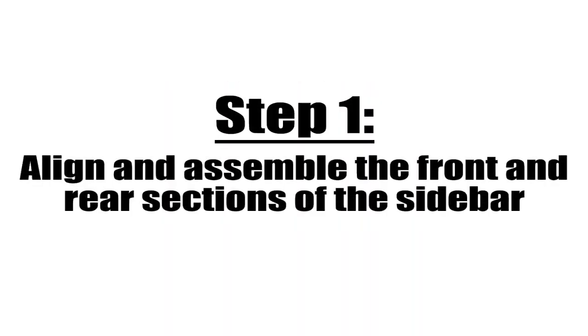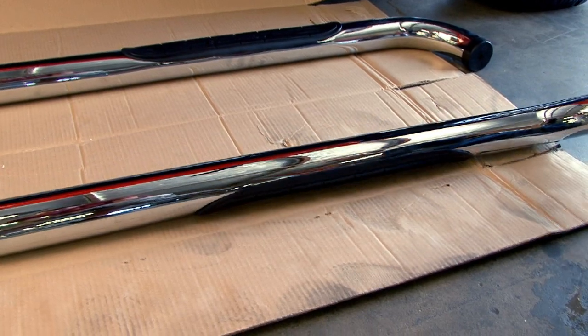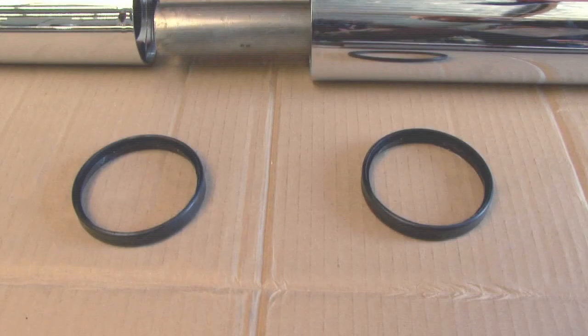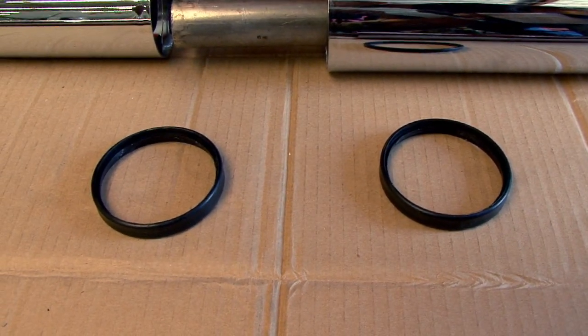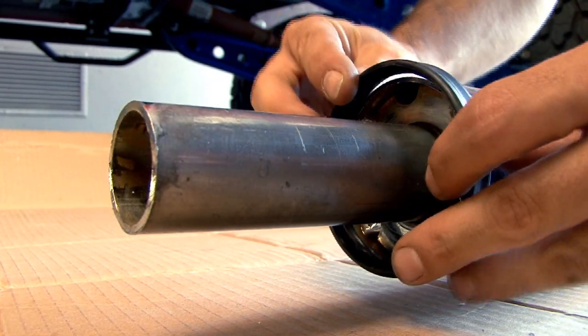Step 1: Align and assemble the front and rear sections of the sidebar. The easiest way to do this is to lay both pieces on the ground with the sides that have the black rubber step pads facing down. Place the parts on a soft surface to avoid scratching the finish of the bars. Next, you'll find a black round connector ring that is used to keep the two halves from rubbing and also adds a nice finished look to the joint. Place the black plastic connector ring on the male portion of the bar.